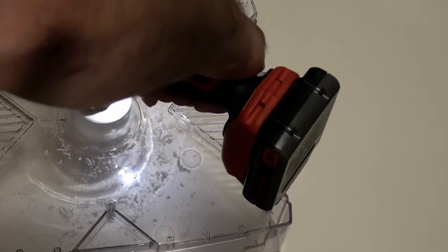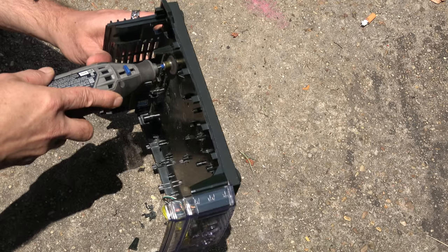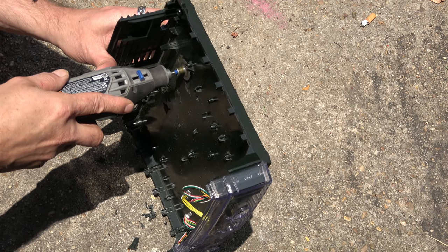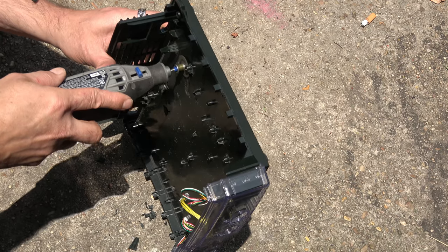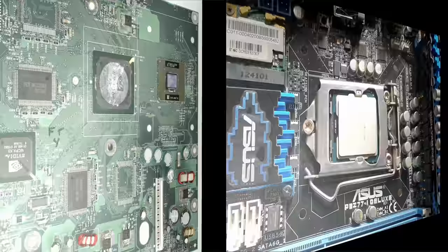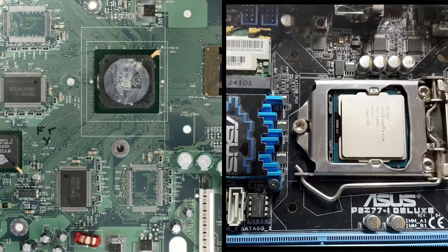Lastly, some cool air for the CPU — so I'm just going to go ahead and vent the lid just a little bit. And without any further ado, let's do a quick review and check it out.